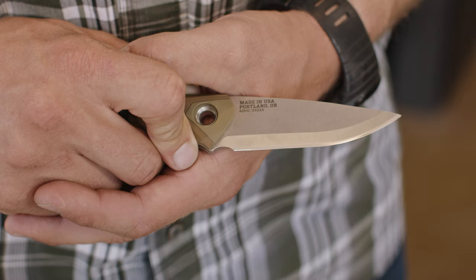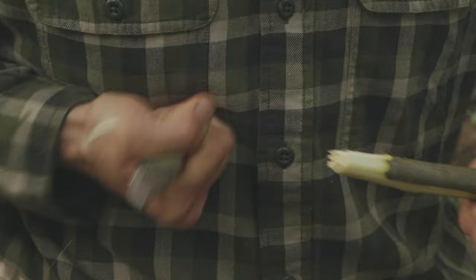The Scandinavian grind is built to take a beating and retain its edge, but also excels at carving, whittling, and feather sticking.